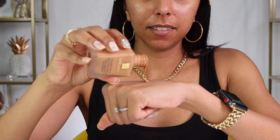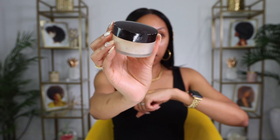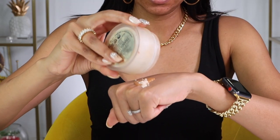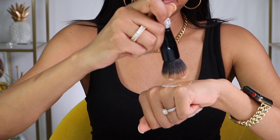I'm going to use the Estee Lauder Double Wear Stay In Place Makeup. This is one of my favorite foundations and a crowd favorite for oily skin. If you haven't tried this with oily skin, you're missing out. So I'm going to put a little bit on my hand like she did. Then I'm going to grab the Laura Mercier setting powder — this is the setting powder I've used for years and I'm almost running out. Now I'm grabbing my Il Makiage foundation brush and I'm going to mix it together. It's making it very thick and creamy.